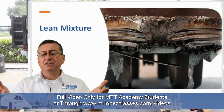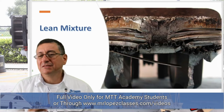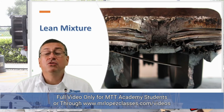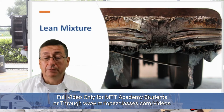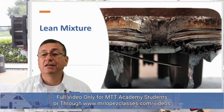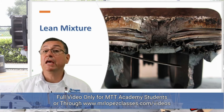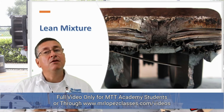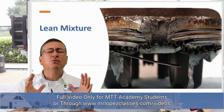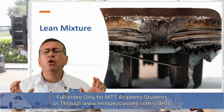This other picture shows a lean mixture scenario. This is the worst scenario — the piston is completely melted. This is a real picture. This is the catastrophic consequence when the engine is running lean for a long period of time. The temperature is the cause.